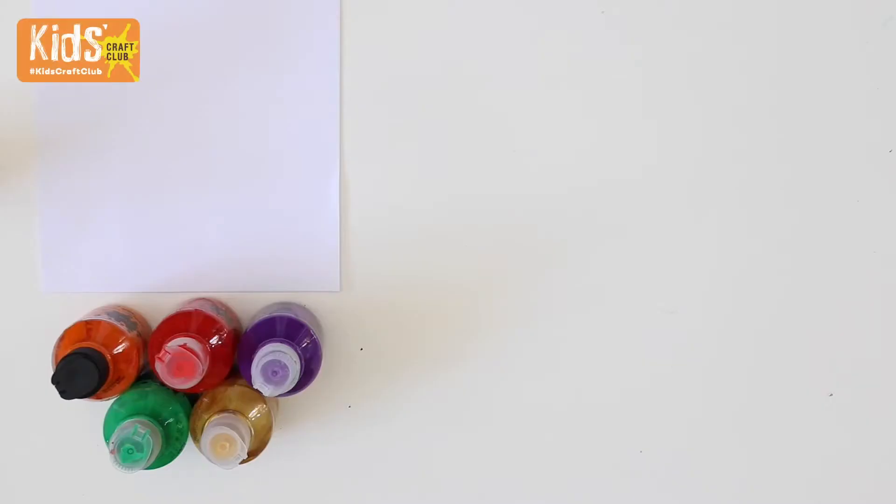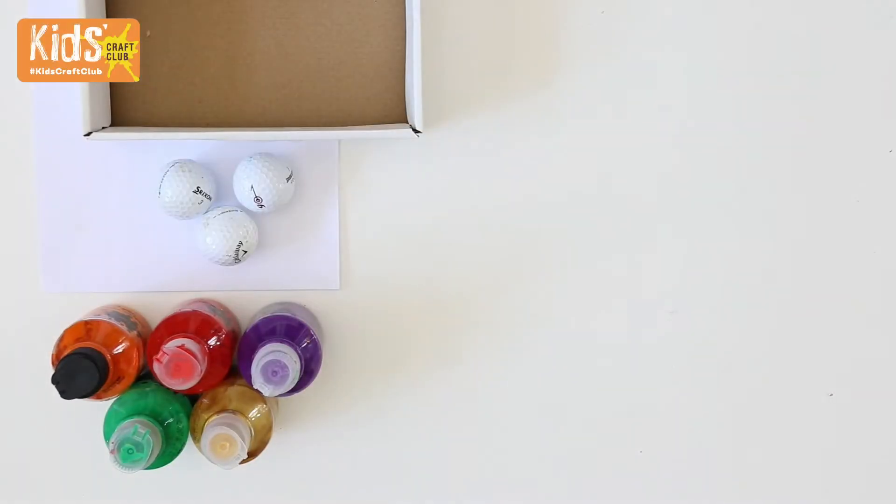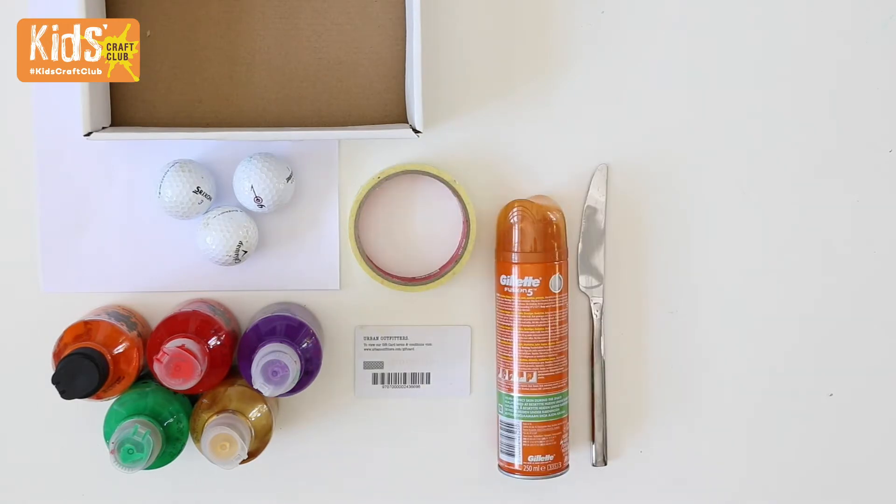You'll need some paper or card, child-friendly paints, a shoebox, some golf balls or similar, masking tape, an old credit card, shaving foam, and a knife.